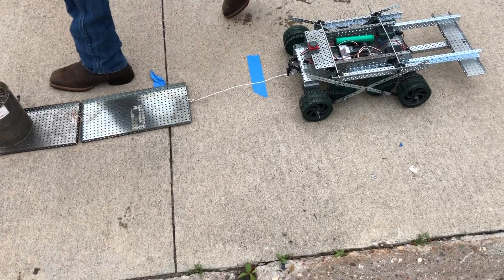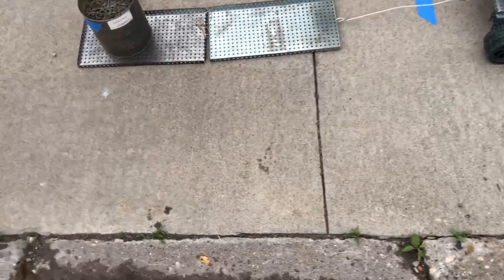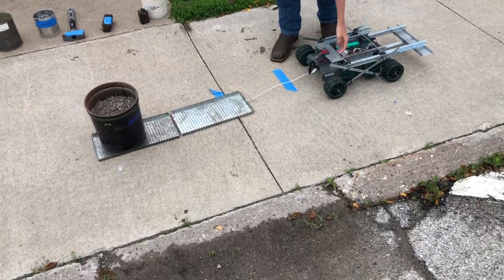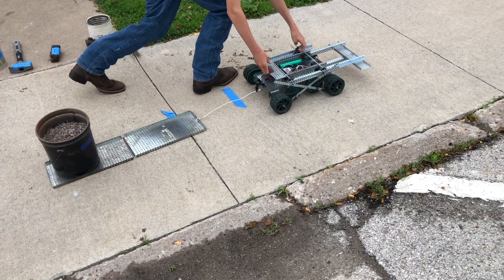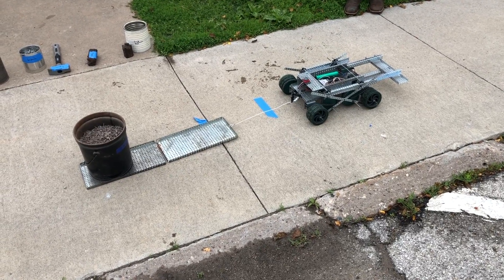I think we are too far now. 31 pounds — do you want to try 31? Nobody's pulled 31 here. Let's just leave it there and see if it'll pull. I won't quite get it.